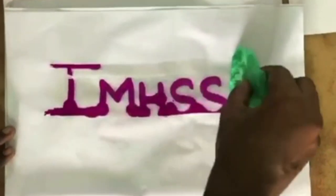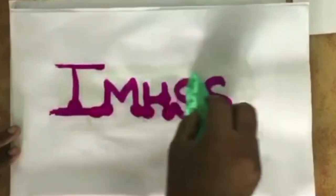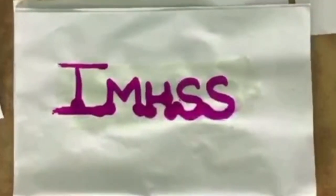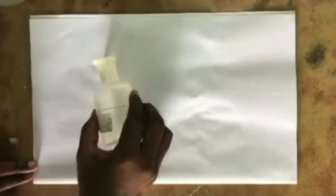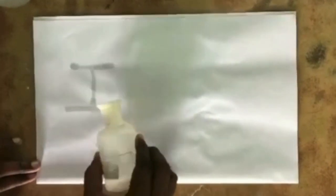I'm going to take a cotton swab and wipe on it. Now you can see that the letters I-M-H-S-S appear in dark pink on the paper. Isn't it exciting? Now I'm going to tell you how this magic works. Take a white sheet of paper, use phenolphthalein indicator, and write anything as you wish.